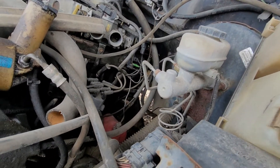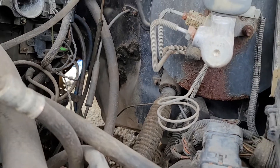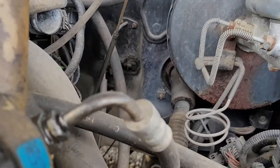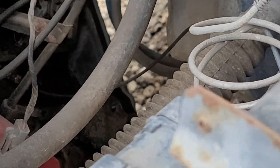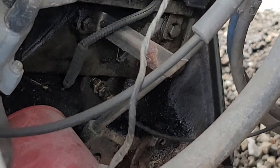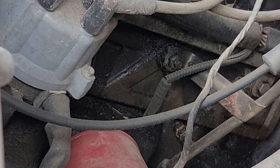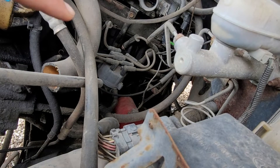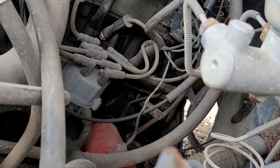I believe it's that thin one right there. Okay, that's where it's coming out of the firewall. If we follow that thin one, it goes down into the block — see right there. I'm going to zoom in now that I have my finger on it. You see that plug going to the block? I believe that's where this is connected.